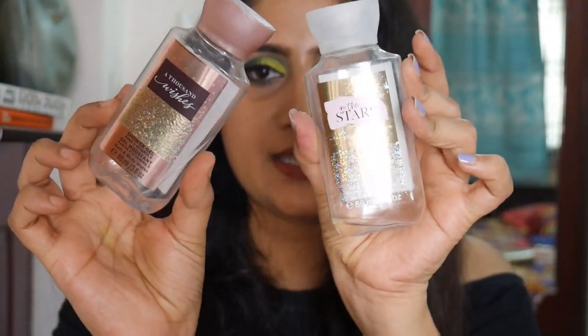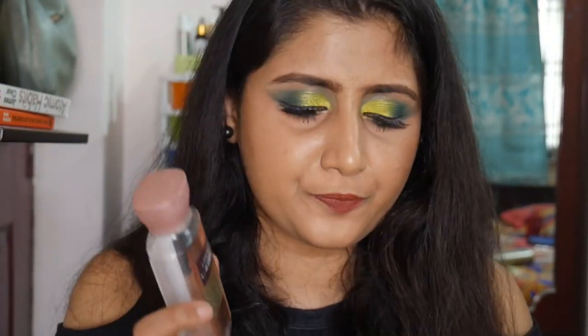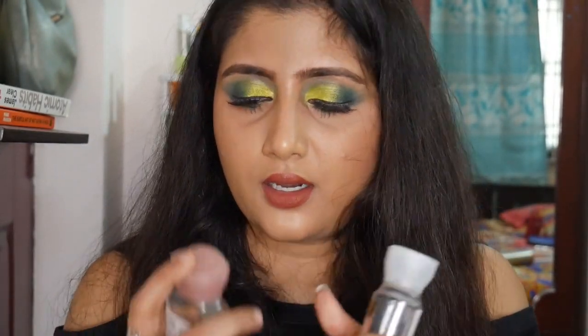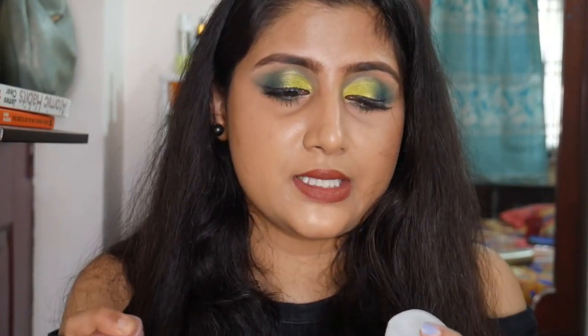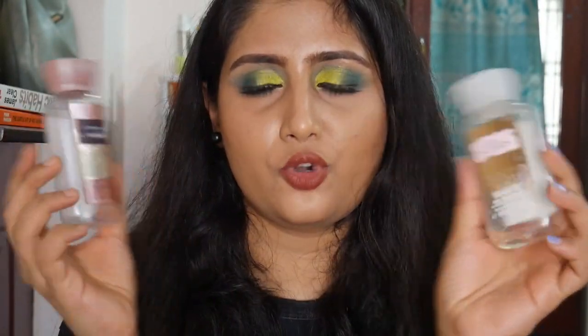The second and third shower gels are both from Bath and Body Works in mini sizes. The first is called A Thousand Wishes — I also got the full-size bottle. I really like the fragrance; it smells so fruity. A teeny tiny amount goes a very long way. These retail for about 495 rupees each and they last a very long time.